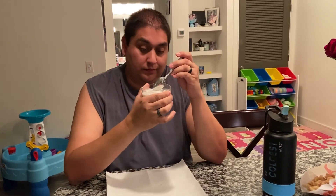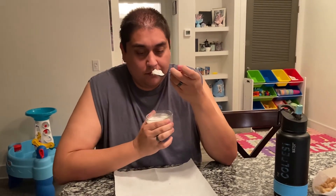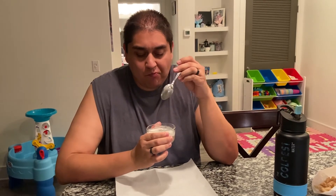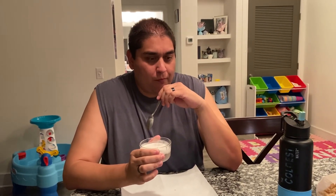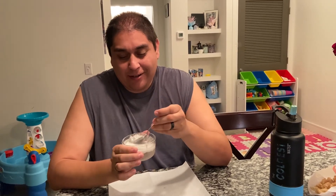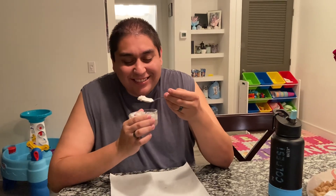It's a rice pudding with black-eyed peas and the coconut milk on top. The coconut milk blends perfectly and gives it that perfect sweetness — the bottom is very light and subtle in flavor. The coconut milk goes really well with it. Don't forget to like and subscribe, guys — it was really good! I'll see you in the next one.